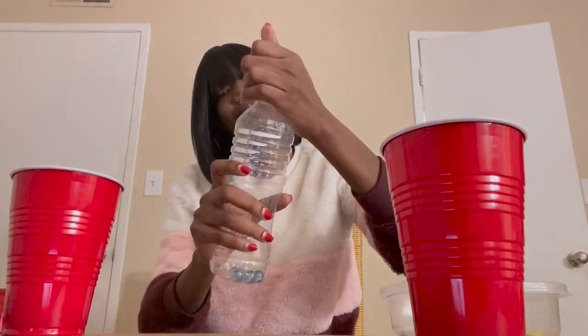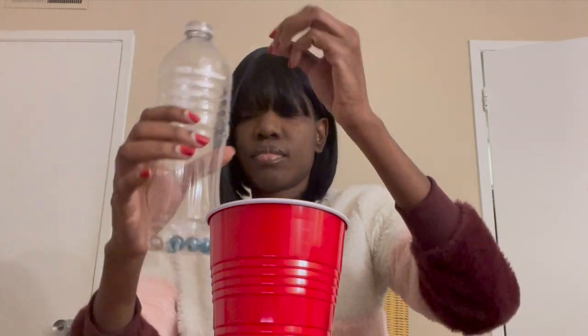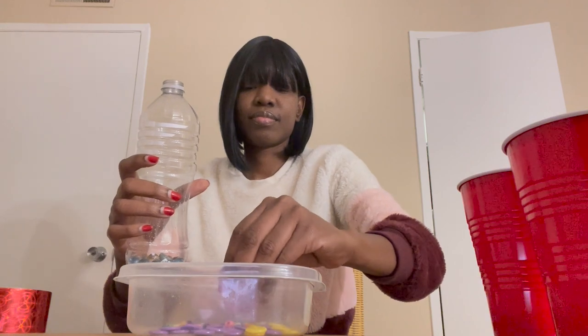Then you're going to add your marbles to the bottle. I chose blue because it's my favorite color. You can add as many marbles as you please. Then we're going to add the beads and buttons to the bottle.